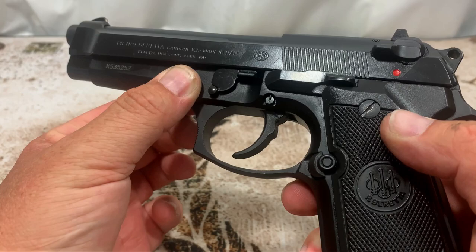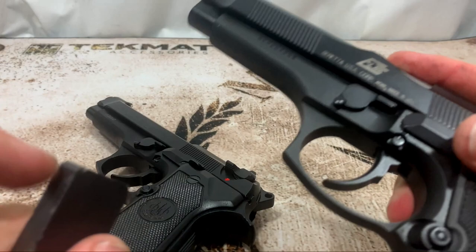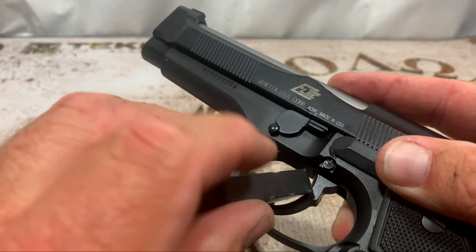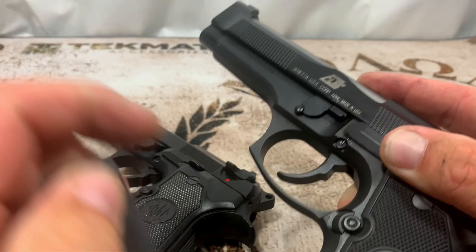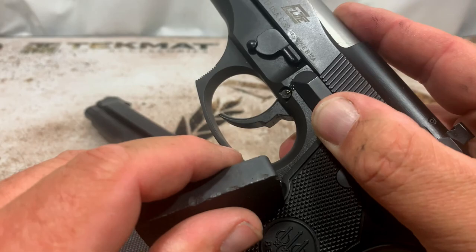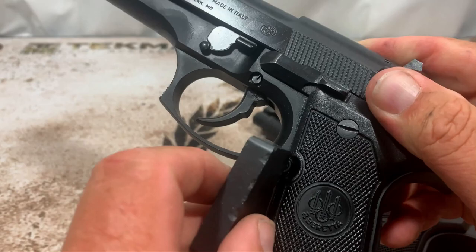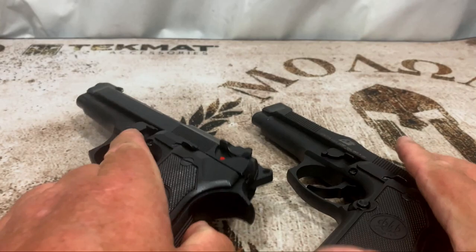The next thing is the trigger. On the 92 FS the trigger is polymer — a magnet doesn't stick to it. On the 96 Elite the trigger is made of metal, and the magnet goes right to it. The mag release is also metal on the Elite, where on the 92 FS it's polymer. That's one thing I really like better about the Elite — both the trigger and the mag release are metal.